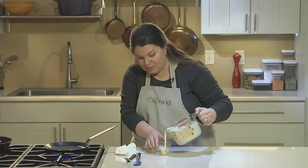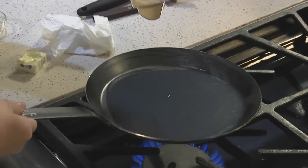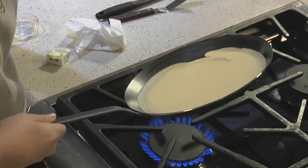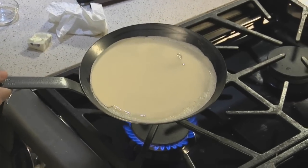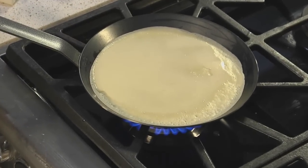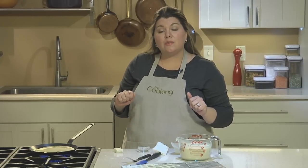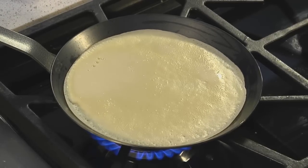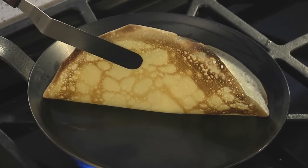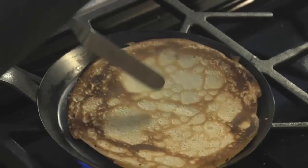Pour a quarter cup of the batter into a little measuring cup or a ladle. Pour and tilt the pan simultaneously to get as much coverage as possible. If this leaves a little hole, just add a drop of batter to cover it. Let this cook for about a minute. If you have a little extra batter, pour it off to get a nice even layer. As you see the sides getting dry and a little brown, lift and check the bottom — you'll see that characteristic brown lacy pattern. Flip it and let it cook for an additional 20 seconds.